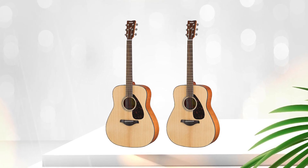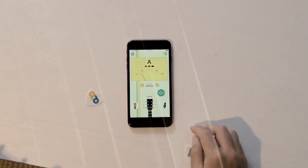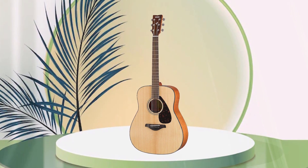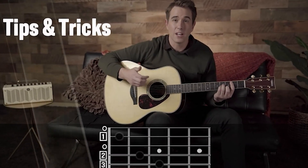Users have generally been pleased with the guitar's sound and overall build quality. Some have noted that the guitar has a nice warmth to the tone and that it stays in tune well. Some have also commented that the action and string height is comfortable out of the box and that the guitar is easy to play.